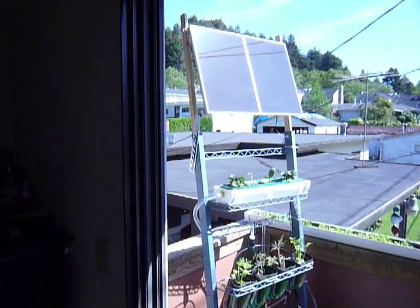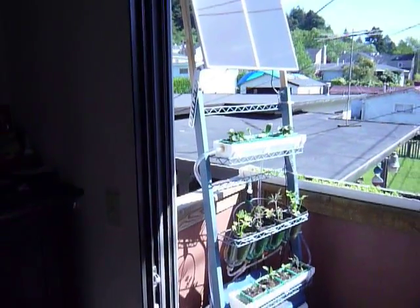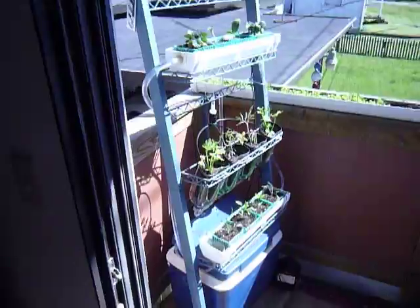It is an 8 watt solar panel structure that automatically waters our plants in this system. Let me show you how it works.